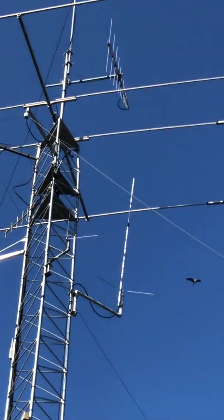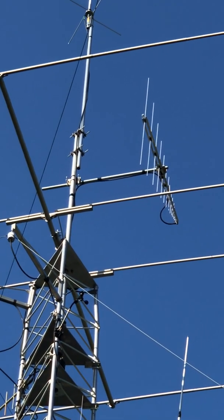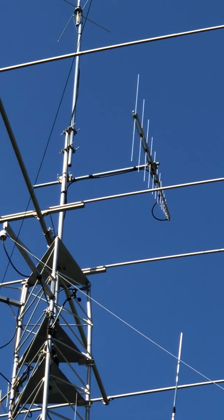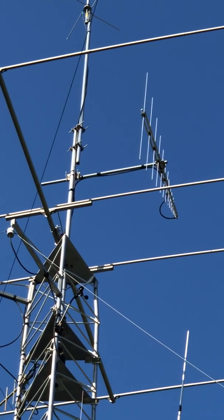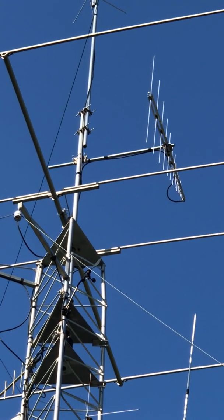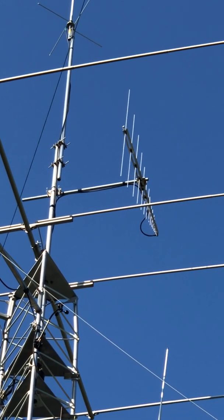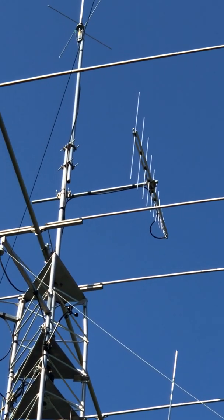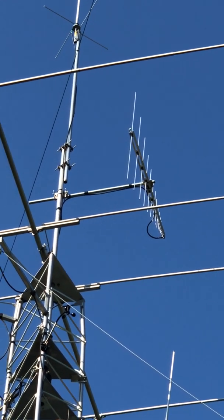Which antenna is it? Well, it's this little guy at the top. I had this before mounted on my tripod in the yard just to do some preliminary testing. Although I could have mounted it with the vertical mast between the elements, I did try that and the SWR was pretty high — just on a few bands.